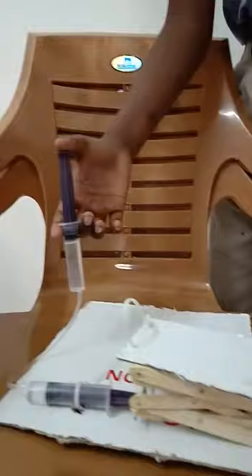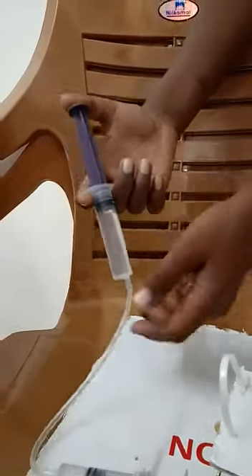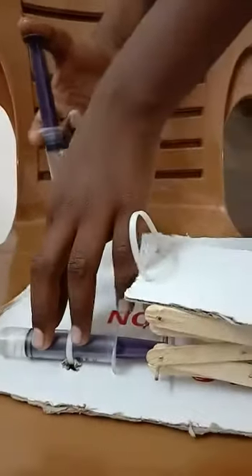This is how it works. When you press a plunger, the water gets transferred by the pipe and pushes the other plunger.